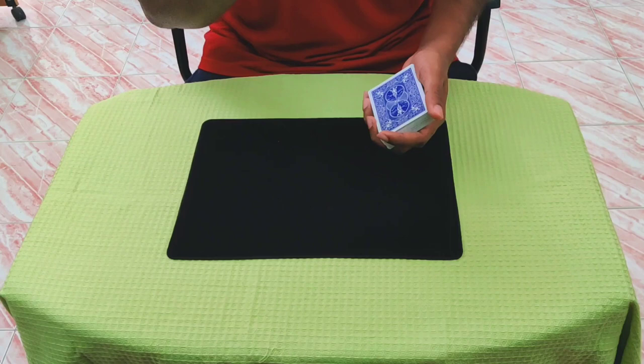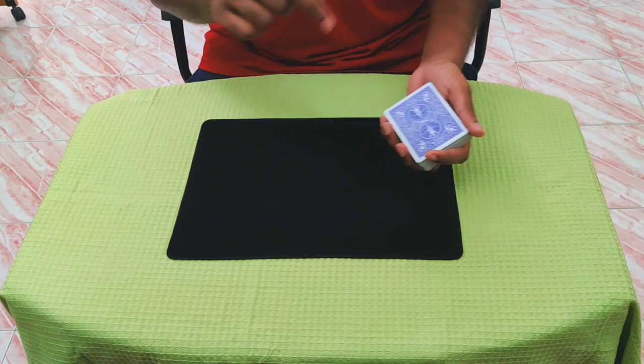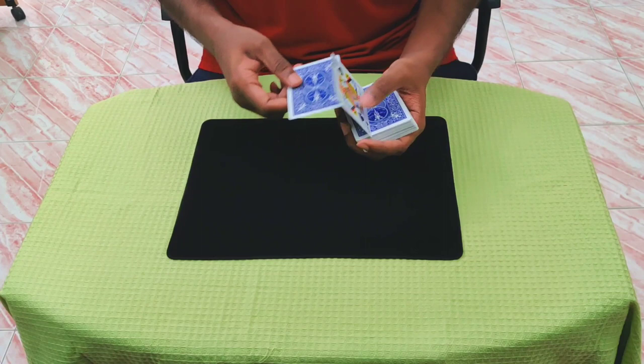The first one is the ace of spades. The ace is on top of the deck and the second one is the queen of spades. So the queen is second and the ace is on top — that's all you actually need to worry about.